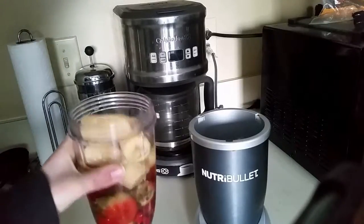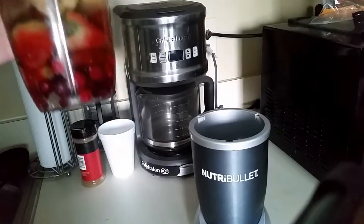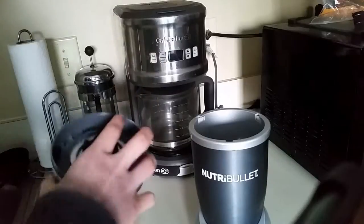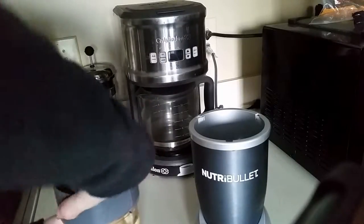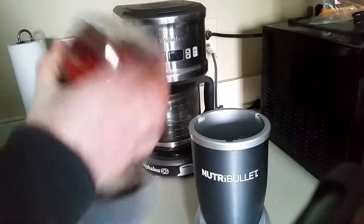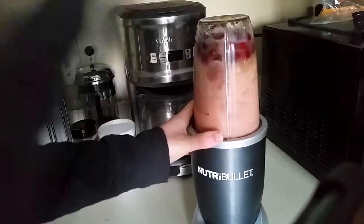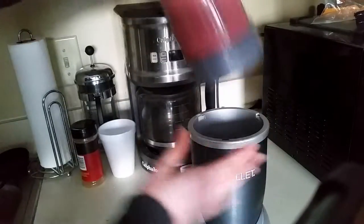I'm making my smoothie for breakfast. I've got about one and a half bananas in there, half a cup of cranberries, some strawberries, and then in the bottom there are some chia seeds and some cinnamon.